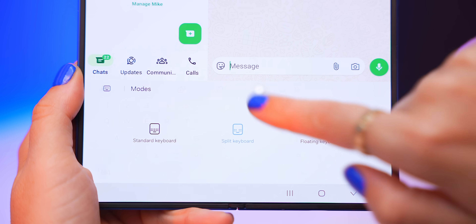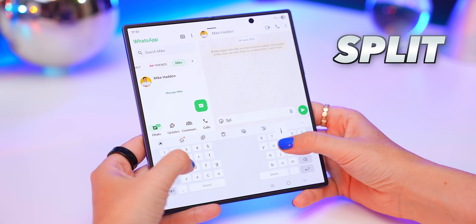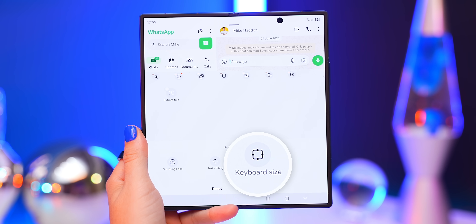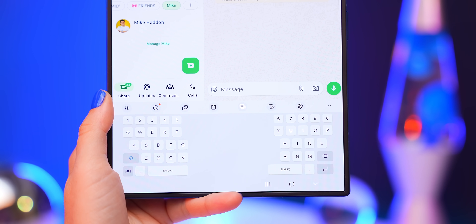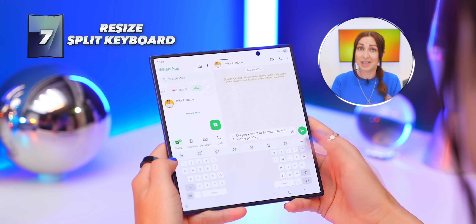Typing on this huge screen can sometimes be a pain, but there's a way to make it much easier. Inside your keyboard, tap the icon to open modes — this is where you can change your keyboard layout. There's standard mode (basically a huge keyboard), split mode (on by default), and floating mode, which is useful for one-handed typing. To make typing even easier, make sure you're on the split keyboard, tap the three dots, click the plus icon, and add Keyboard Size. Now you can adjust how big or small the keyboard is — pull it down to its smallest size so each half sits right under your thumb, making it way easier to type.